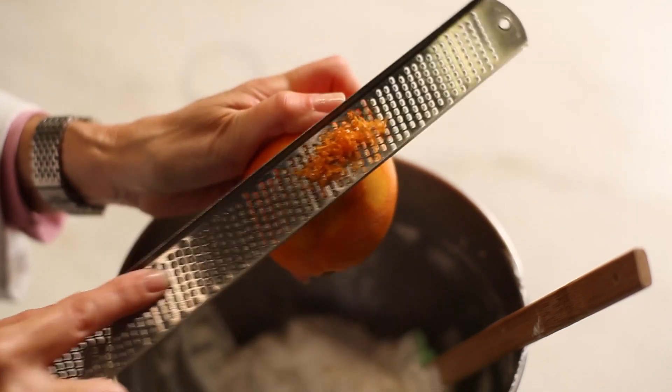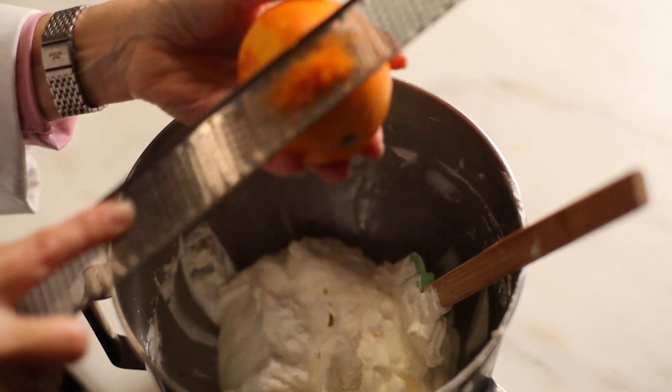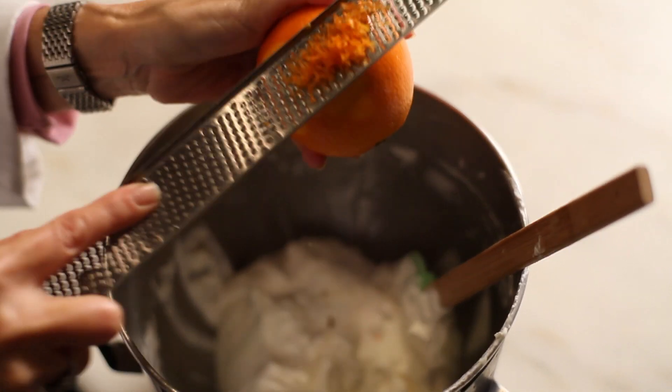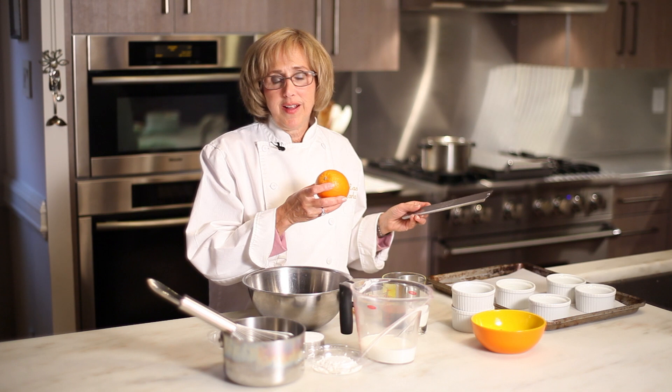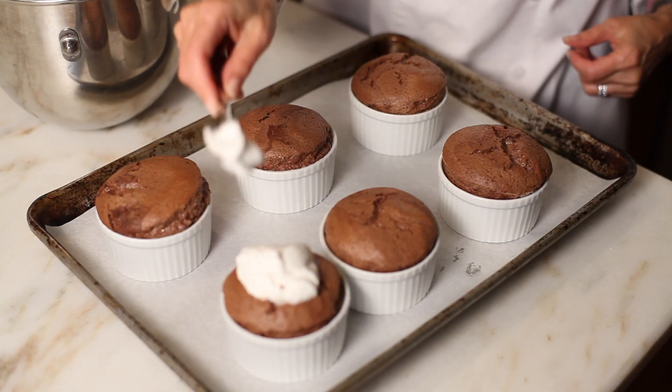Serve it with an orange blossom whipped cream. Make the whipped cream with heavy cream, a little bit of vanilla, a little bit of confectioner's sugar or regular sugar, some orange zest done with a zester, and a little bit of orange flower water. Beat it all together to form stiff peaks, and then serve it on top of the hot soufflés.